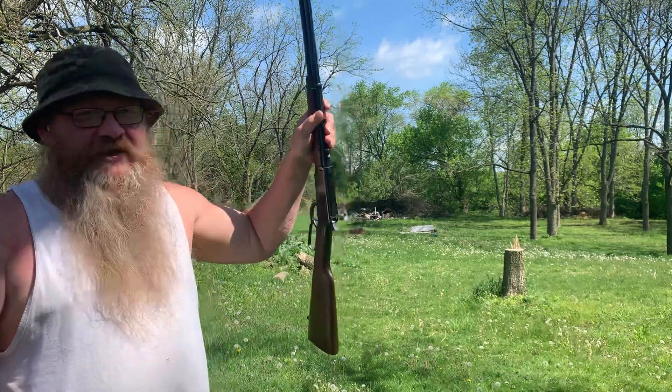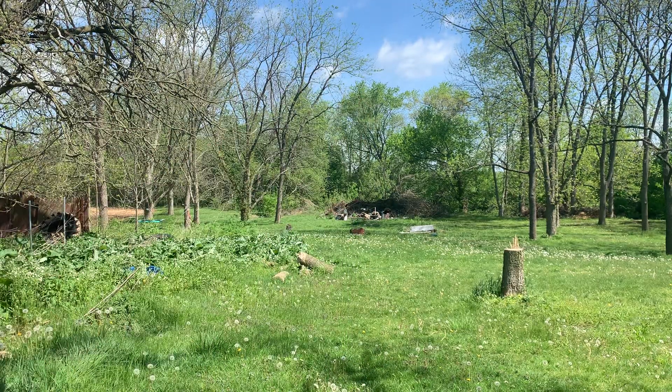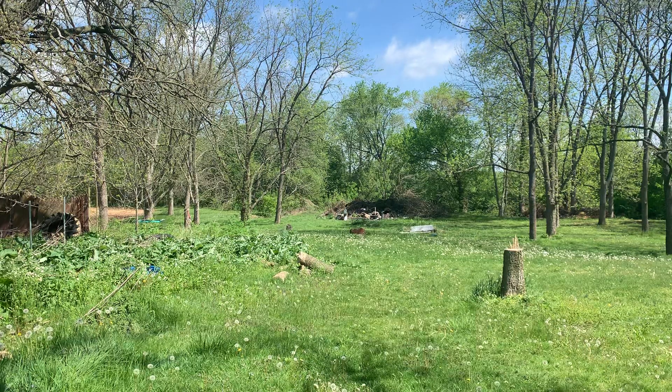Let me know what you guys think. I'm going to walk down there and see how good I did in the group. But I'm not going to take these guys with me. God bless. Bye.